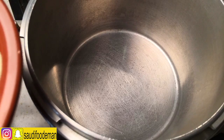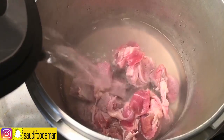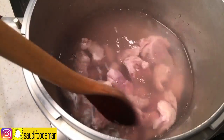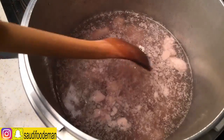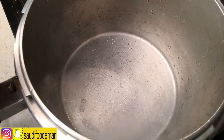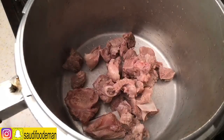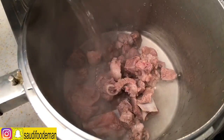We are going to blanch the meat, then add hot water — just until it covers the meat. We're going to let it boil once or twice. When the impurities start coming out, we want to get rid of this. I have cleaned the pot. We are going to put our meat back and add more hot water.